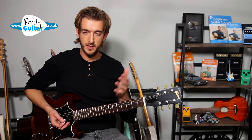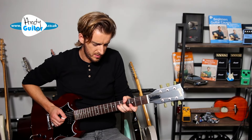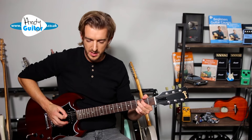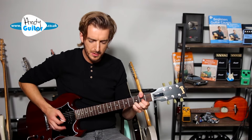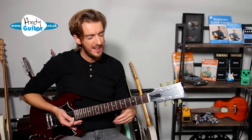Then we go back to the riff and to the chorus again. Then we're on to solo time, which we've already covered. After that we're pretty much to the end — it's just chorus till the end, with a mute at the very end there.